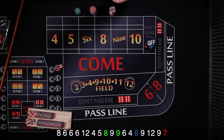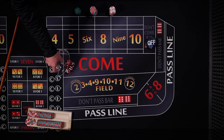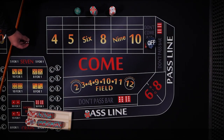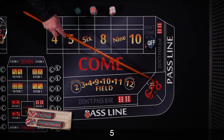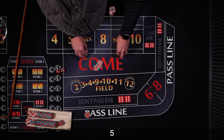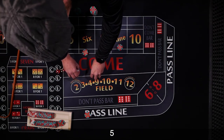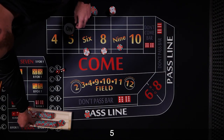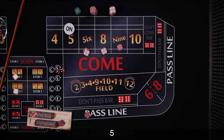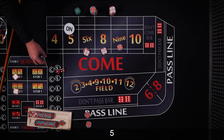That's alright, I think we did okay. New shooter, let's get down on the pass. Coming out — and the point's going to be 5. We'll drop our money to cover the rest of the numbers — the 6, the 8. We'll pull some out to cover the hard ways. Don't want to forget our odds — 2 units. We're all set up.